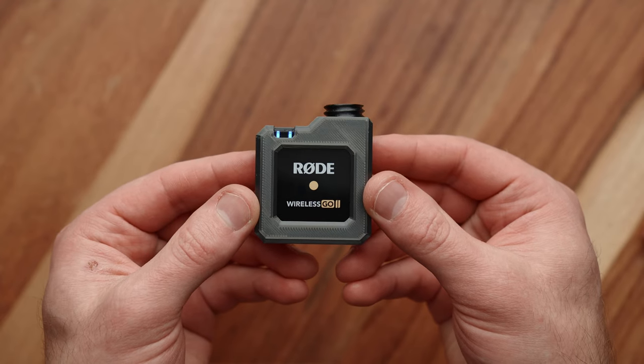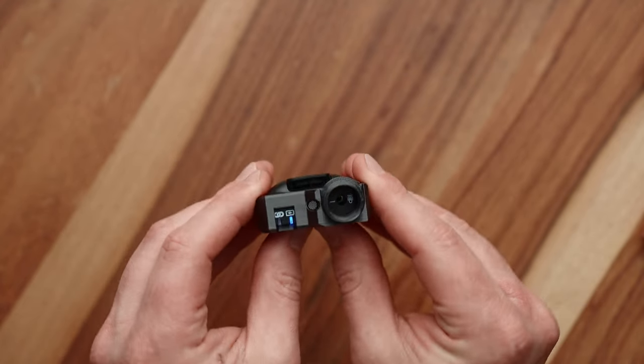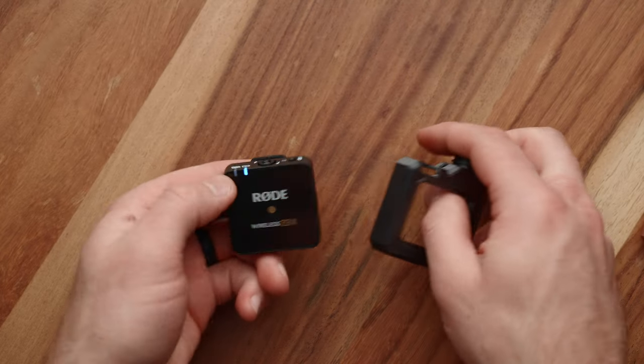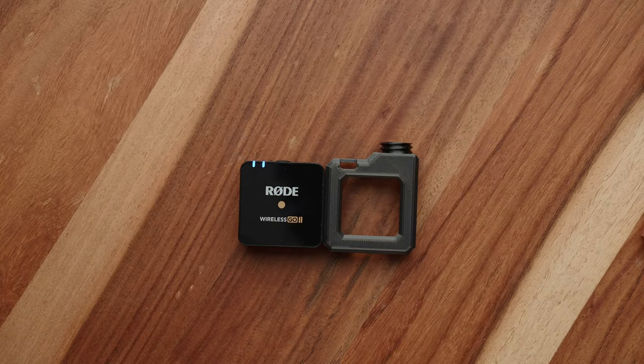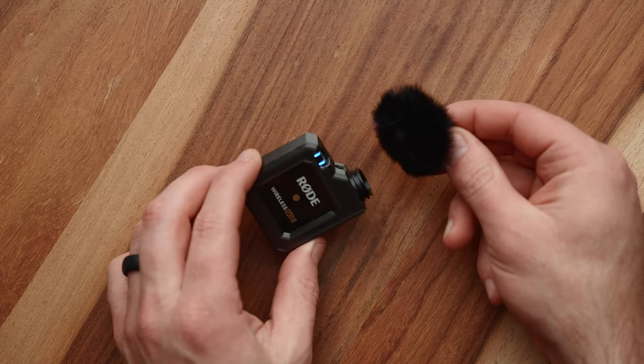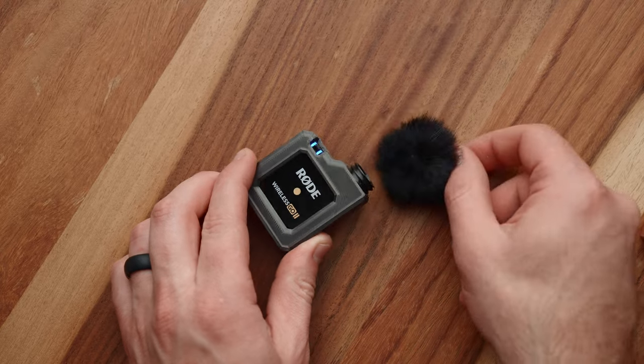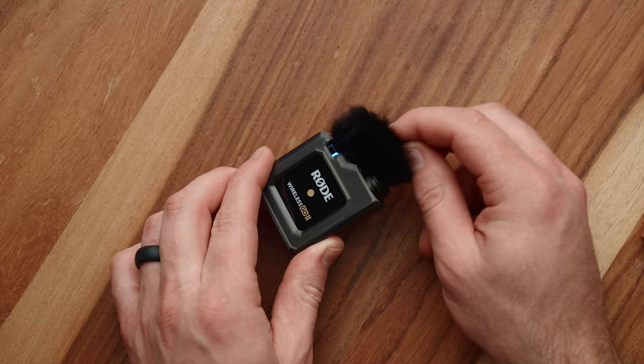To remove the Go transmitter from the GoLock, simply disconnect the microphone and, using both of your thumbs, push the Go straight out through the back of the case. The only downside to using this device is that you can't use the little wind muff on the built-in microphone. So if you're using a microphone like this Rode Lav, no problem — you just put it on the end of your microphone. But when it comes to the built-in microphone, you can't use that little twist and lock wind muff.